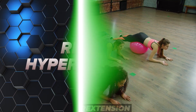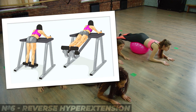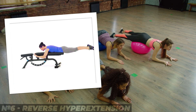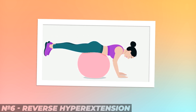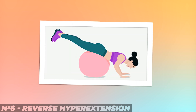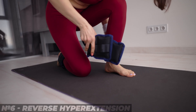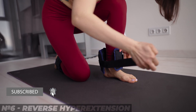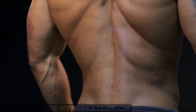9. Reverse hyperextension. This exercise is very useful and uncomplicated. Some fitness centers have special simulators for it, but you can also use a regular bench. Lie face down on the bench so that your hips are parallel to the floor. Bend your legs and lift them as high as possible, then return to the starting position. Leg weights can be added for greater effectiveness. The exercise also strengthens the lower back.